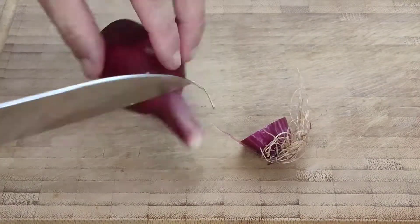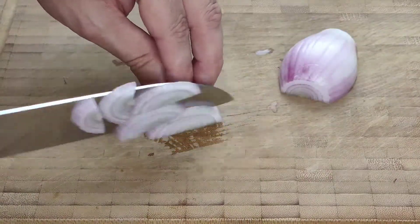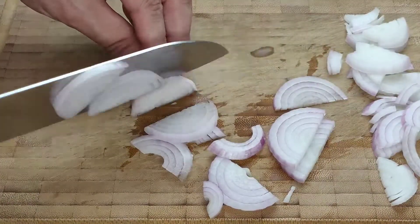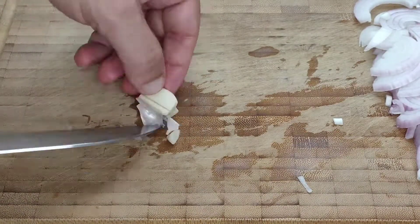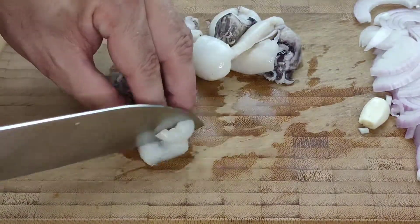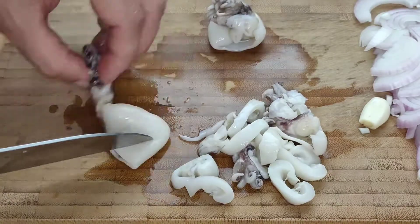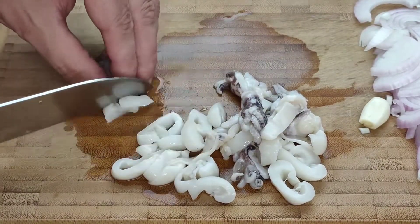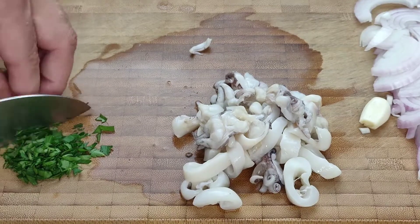The first thing we're going to do is to top and tail our onion, peel it, cut it in half and then cut it into relatively thin slices. Next we're going to slightly crush and peel a clove of garlic. Then we're going to take our cuttlefish and cut them into slices like so. The last thing we need to prepare is a small bunch of parsley which we're going to chop finely.